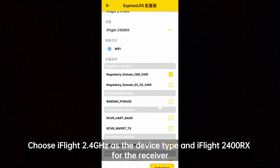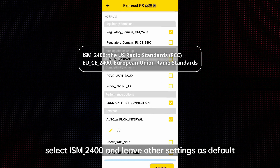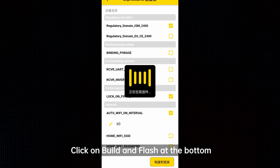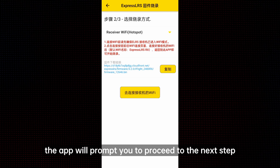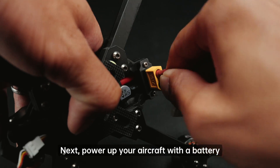Choose iFlight 2.4 GHz as the device type and iFlight 2400 RX for the receiver. Under the device option, select ISM_2400 and leave other settings as default. Click on Build and Flash at the bottom. The system will load the firmware accordingly. Once the firmware is downloaded, the app will prompt you to proceed to the next step. Click Connect WiFi on the receiver.